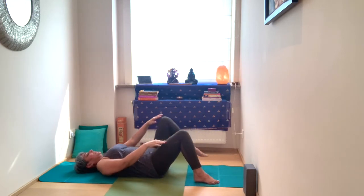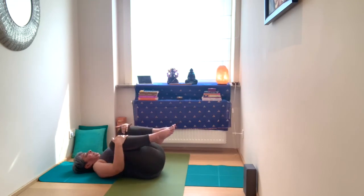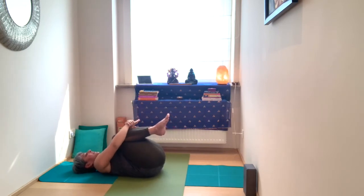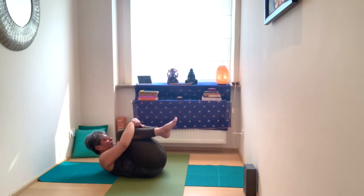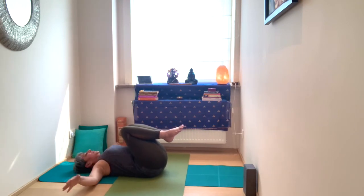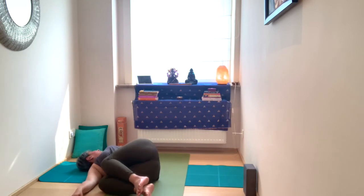Bring both knees into the chest and gently rock from side to side. Then hug the knees, tuck the chin in towards the throat, rolling the spine. Exhale, lower and extend the arms out to the side, releasing into a twist as you gaze to the left.